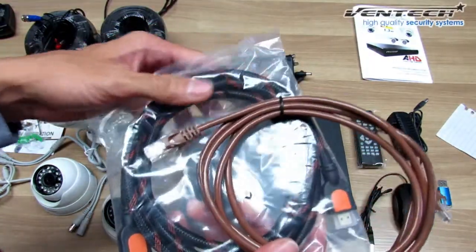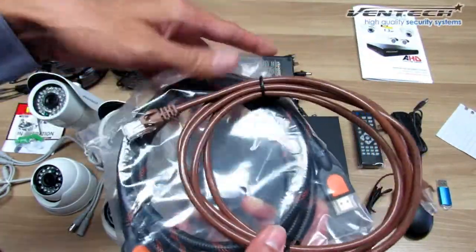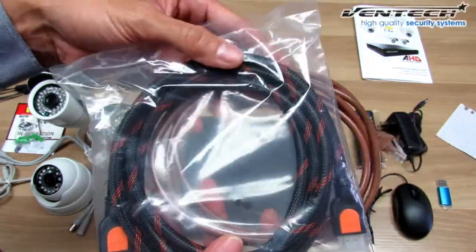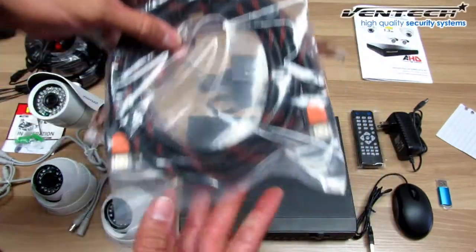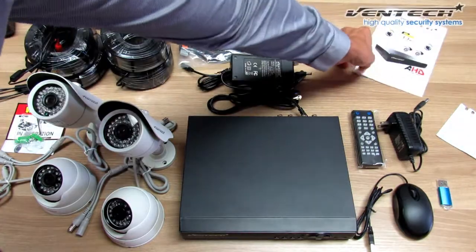The first one is the Ethernet cable — it's 6.5 feet. And this one over here is the HDMI cable. As you may notice, it's a professional one. Only Ventec can put this type of cable in your kit.